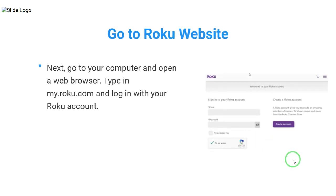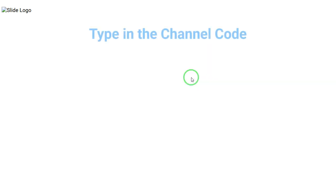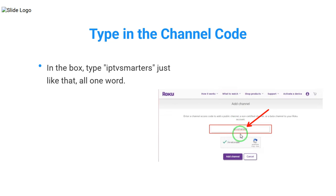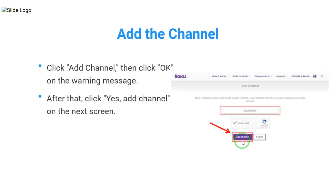Next, go to your computer and open a web browser. Type in my.roku.com and log in with your Roku account. Once you're in, find and click on Add Channel with a code. In the box, type IPTV Smarters, just like that, all one word. Click Add Channel, then click OK.